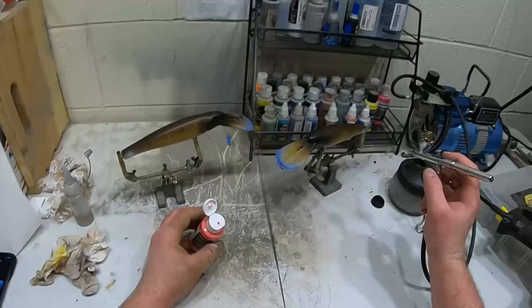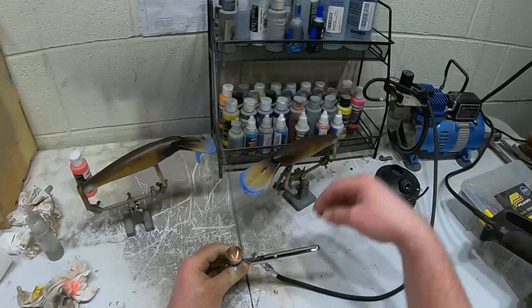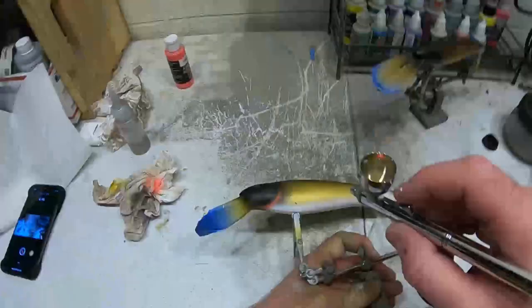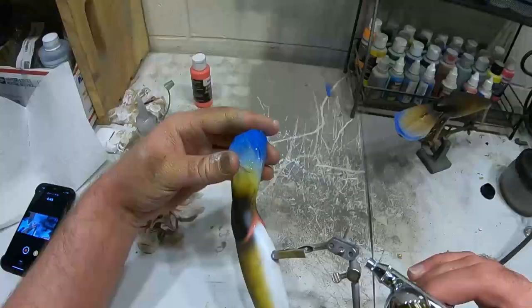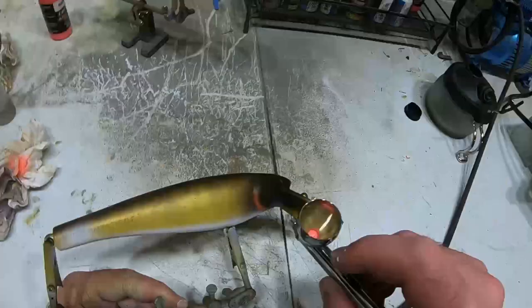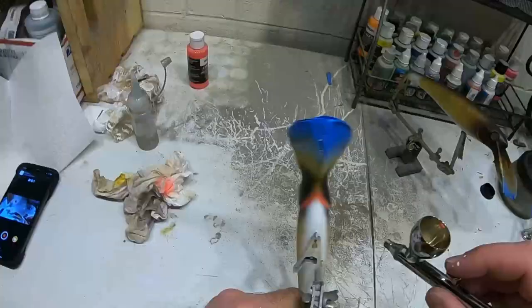The last thing I'm going to do is add a little bit of fluorescent red at very low pressure, and just come right underneath the gill. The red under the gills is done.